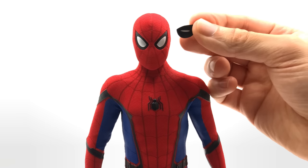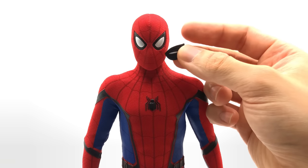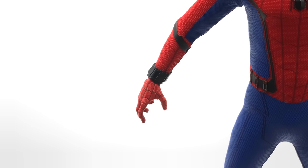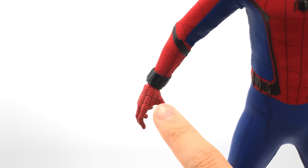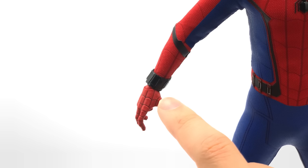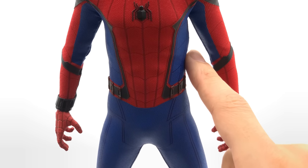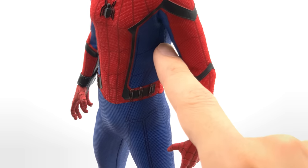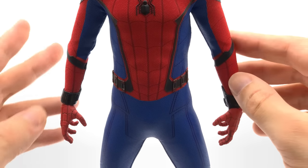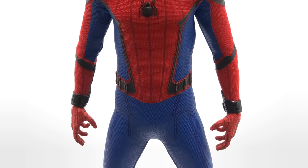The first annoying thing is the interchangeable eyes — they are incredibly difficult to remove from the head sculpt and you feel like you're damaging it, so do be careful when switching them out. The second annoying thing is the color mismatch between the hands and the suit: it's a much lighter red on the hands versus a much darker red on the suit — they could have done better. The third annoying thing is a bulge from the stitching overlap along the side where the fabric overlaps — it was on the original figure too, and while it's less noticeable with arms down, it's still a little unsightly.